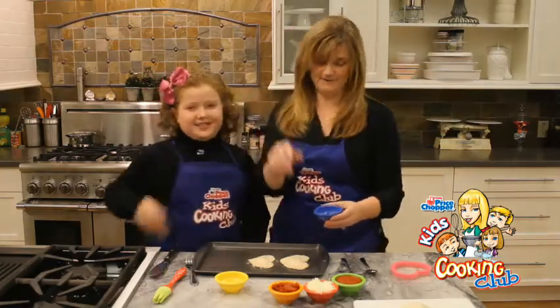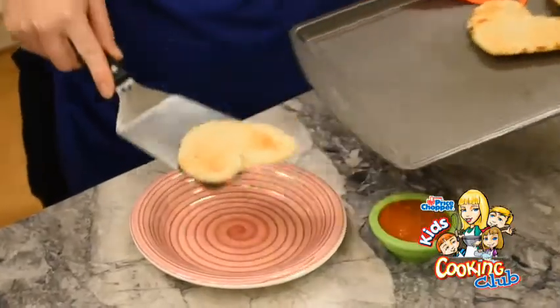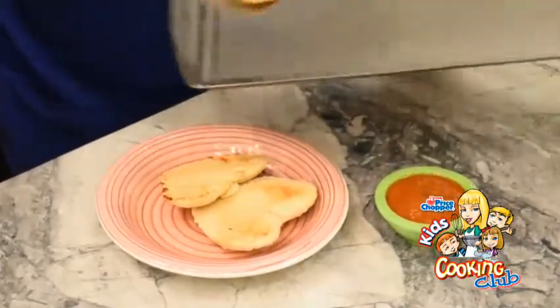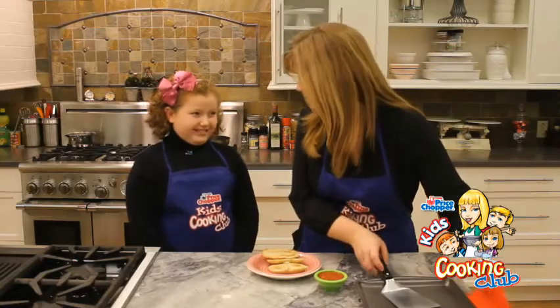We'll bake these babies up and we'll pull them out for a little after-school snack. Lexi, don't these smell great? So quick and easy — these will be perfect for an after-school snack or a little bit of dinner fun. Lexi's in charge of the next batch and I'm coming over for dinner.